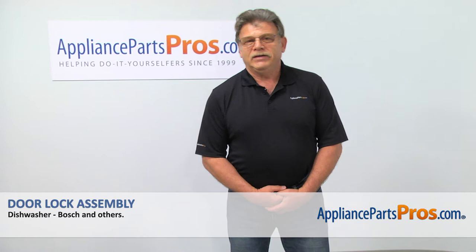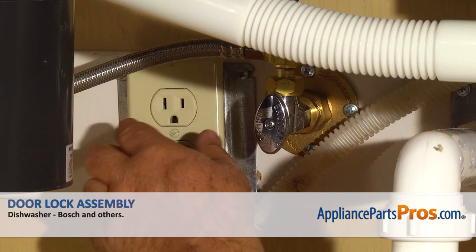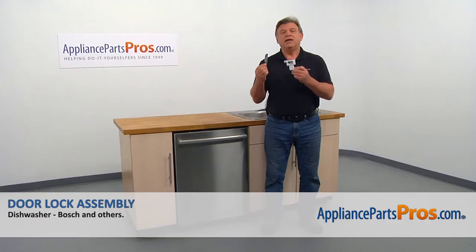Hi, I'm Simon with AppliancePartsPros.com. Today we're going to show you how to repair your appliance. Are you ready? Remember, anytime you work on your appliance, make sure it's unplugged or the circuit breakers are off so there's no chance of electrocution. In this video, we'll show you how to replace the door lock assembly in a Bosch dishwasher.